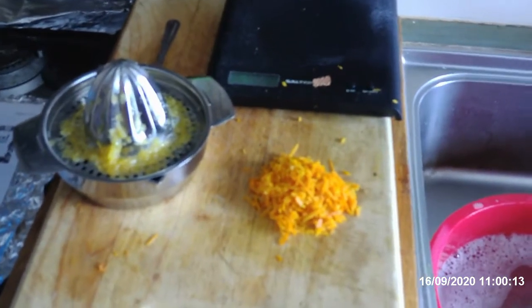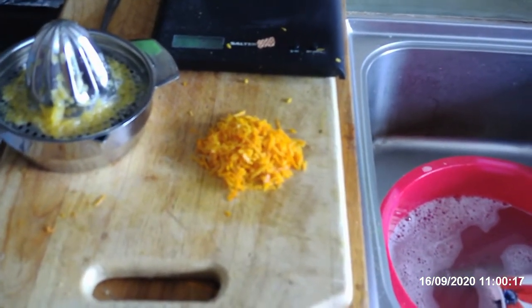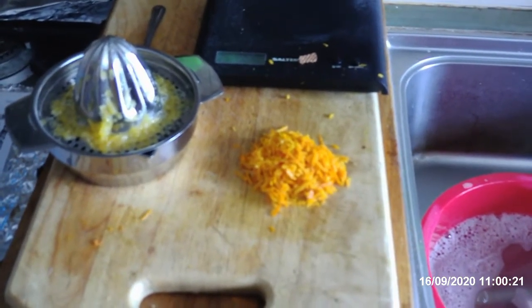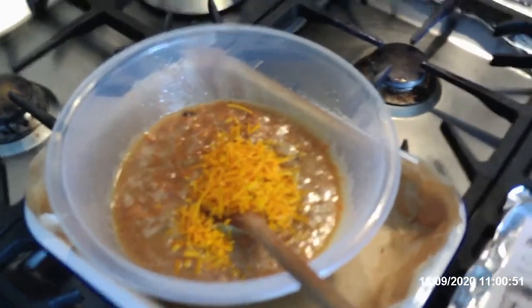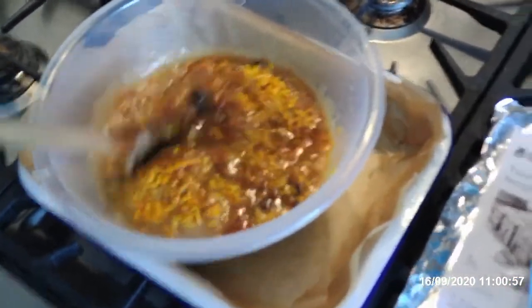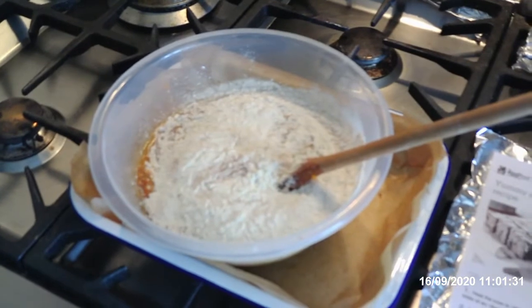Slightly out of sequence but that's the zest of two oranges because I like oranges. The recipe only calls for one. We'll use the juice later to make the icing. So that's the zest in, and that's what it looks like just before we stir in the flour. The recipe calls for the flour to be sieved in but I just pour it in and give it a good stir.